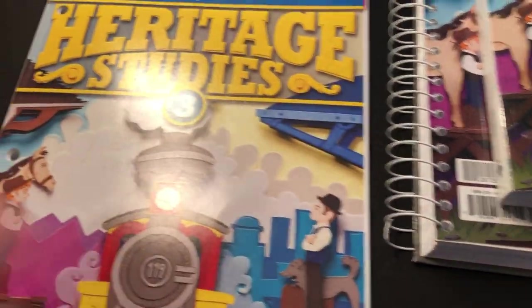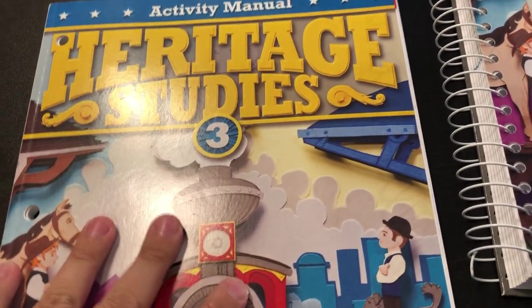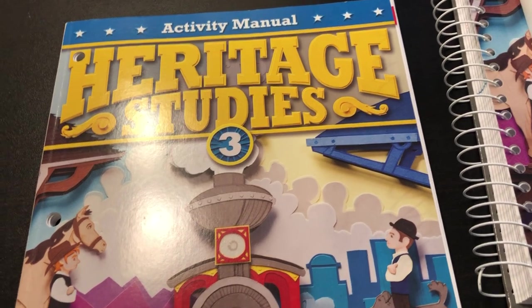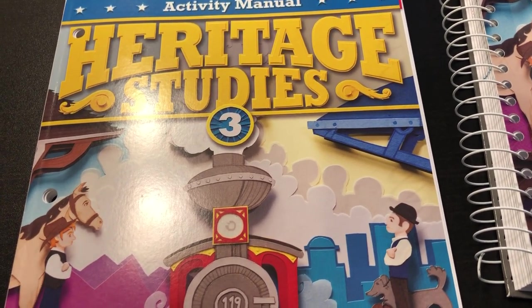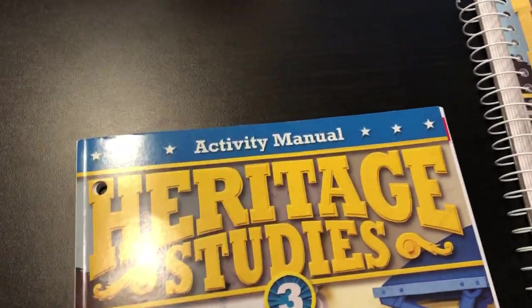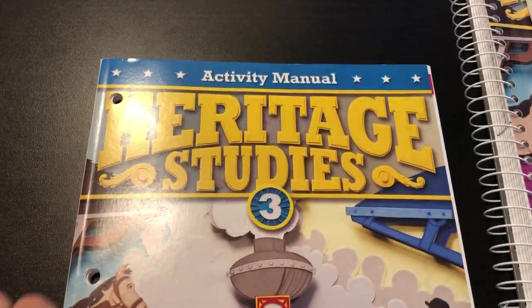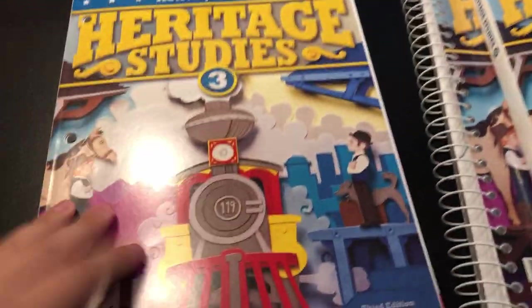The reason I went with BJU was we had done the Abeka second grade and I felt like it was just a little bit dry for us. That doesn't mean the other grades are like that — it just felt a little dry for us in that grade, so I knew I wanted a change. So I went with Heritage Studies Grade 3.